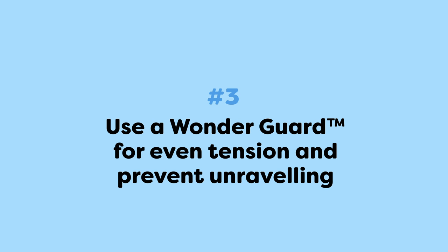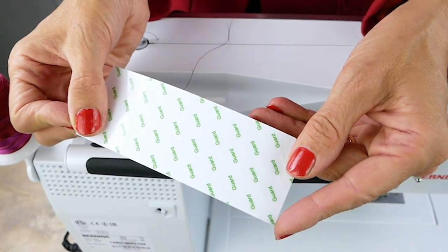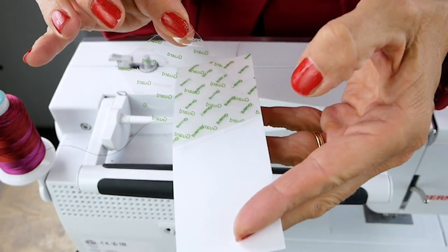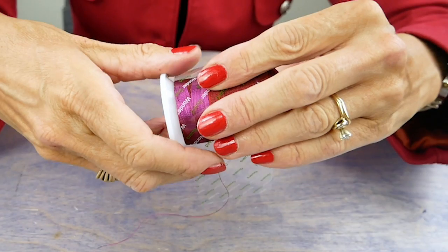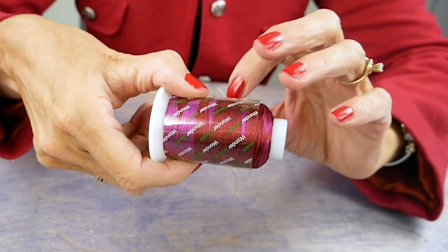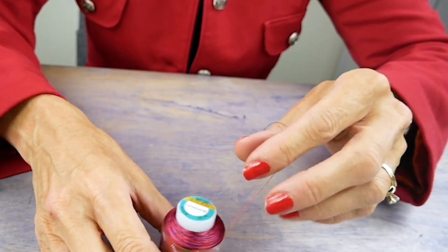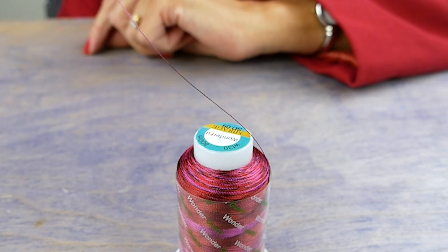Number three: use a Wonder Guard for even tension and to prevent unraveling. A Wonder Guard is a handy little thread guard that can be used on any spool of thread that requires a vertical feed. To apply it to your spool, wrap it around the spool snugly but not tightly, with the feed of the thread coming from the top. This is a perfect tool for slippery threads that tend to pool around the base of the spool, and it will also even the tension of thread, making a huge difference in the quality of your machine embroidery stitches.